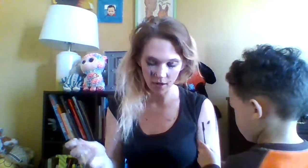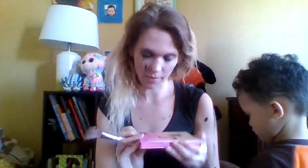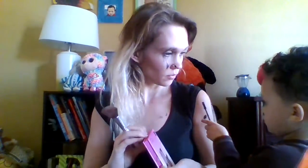Can you give me some highlighter? I have the So Lit Palette by Makeup Obsession. Can you put some highlighter on my cheeks? Put them on my face. Highlight those cheekbones. Oh, good job! Highlight those cheekbones.